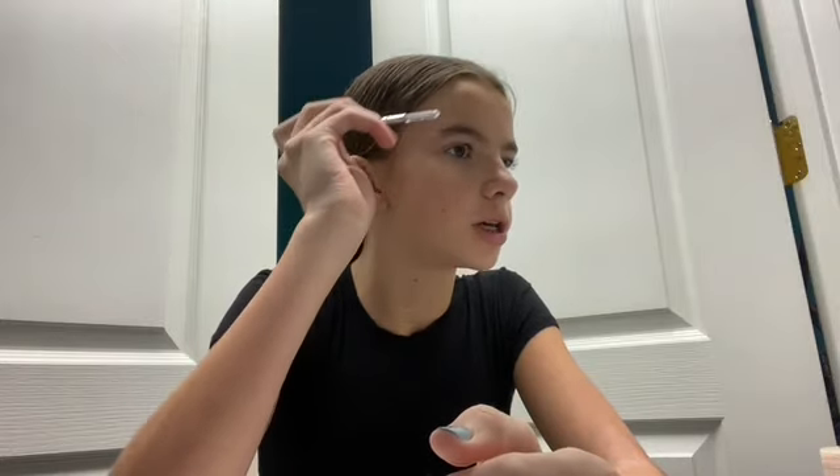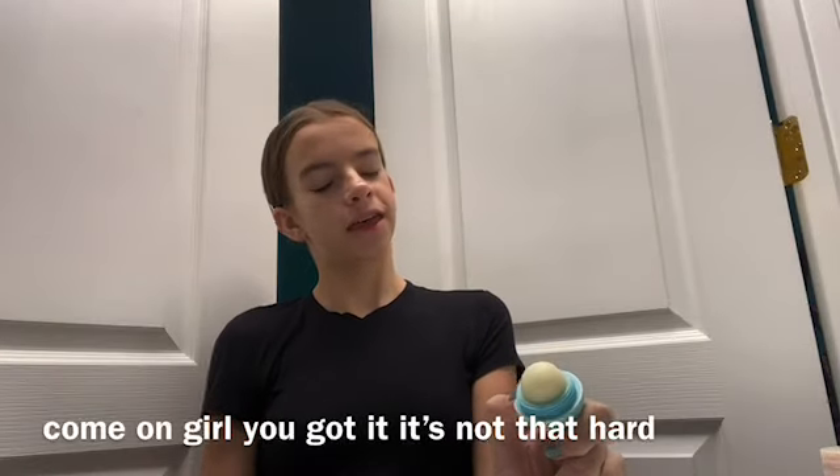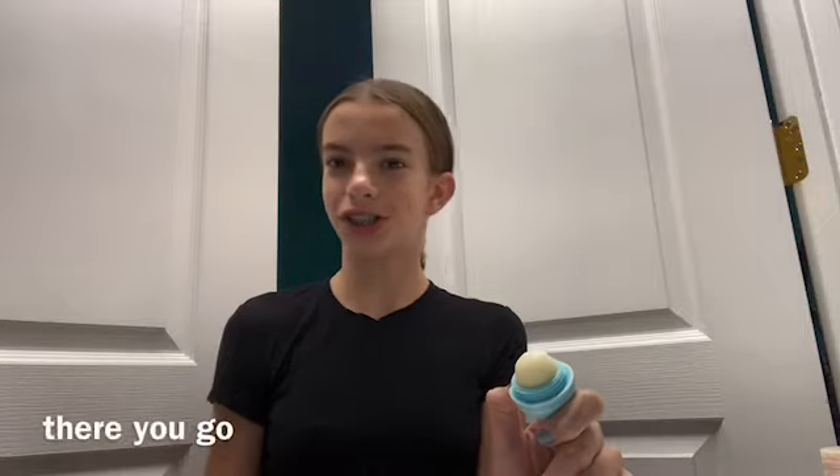Now we move on to my eyebrows. I just use a straight-up eyebrow brush — I brush through them and shape them the way I want. This might sound very weird but I saw this hack where you put chapstick on your eyebrows and it makes them fuller and lusher. So we just do that, then brush through them one more time, and bingo — done.